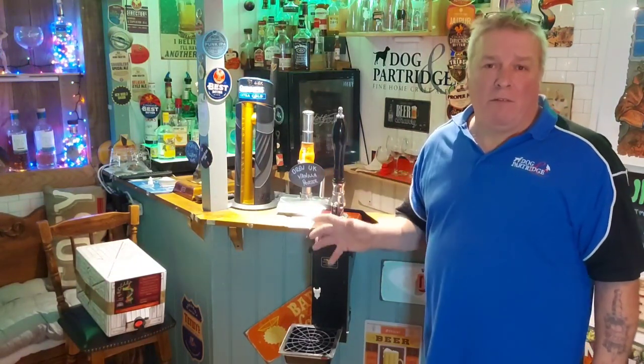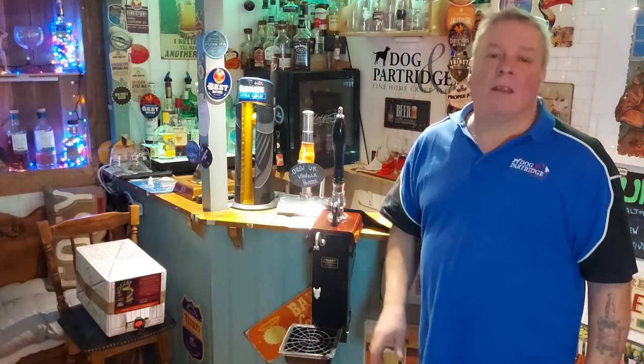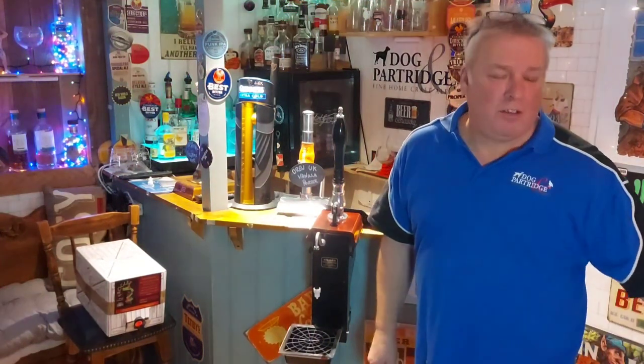We'll cover how to connect your beer engine to your favourite device, such as your corny keg, your king keg, or bag-in-the-box. Let's start with people that are home brewing.